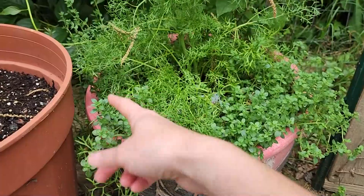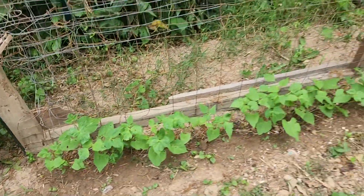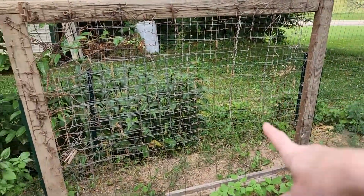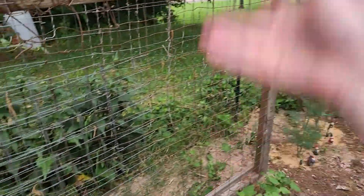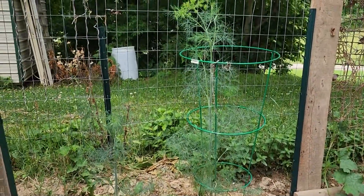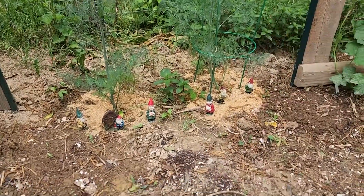I've got like three different thymes in here — there's English thyme, lemon thyme, German thyme. There's also some cilantro and I've got some basil in the back. We've got some beans coming up on this trellis. This is actually the doors from an old building that my parents decided to take down on their property, and we decided to use the old doors to allow climbing things to have a support system. So this year it's going to be beans on this side. I decided to put my dill on this side also, because as you can see, dill can get really really tall — it needs to be on the north side of the garden so it doesn't overshade anything else growing around it.